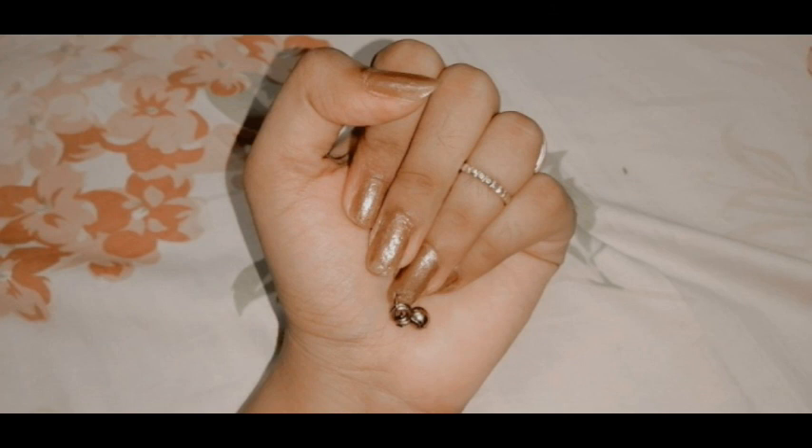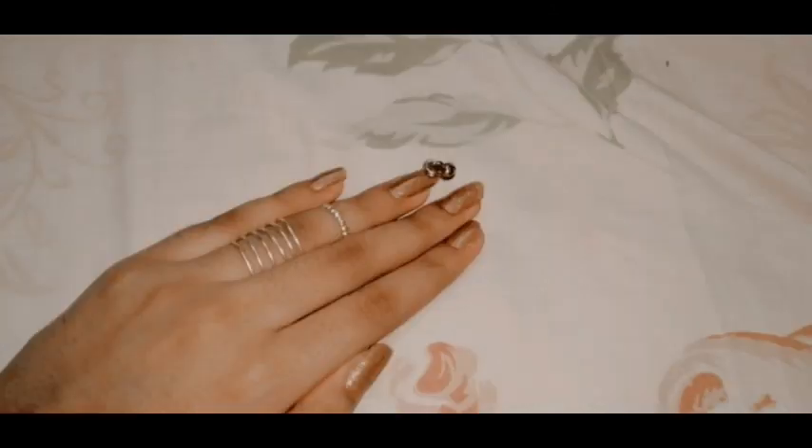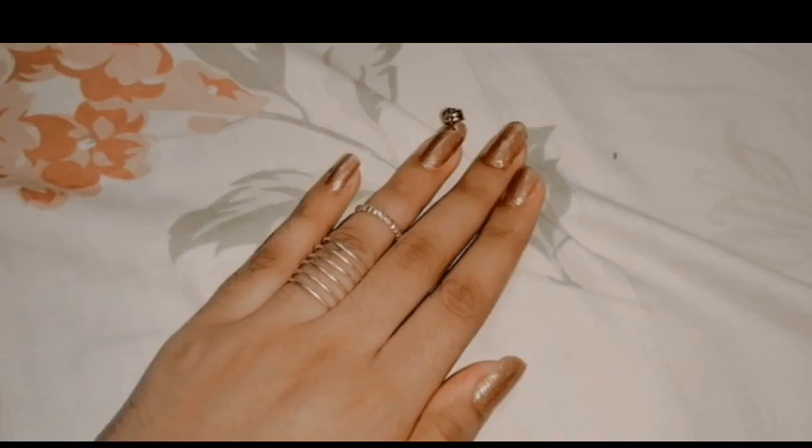Hello everyone, welcome back to my channel! Today I'm going to show you nail piercing at home. As per my title, you all know it, and these are some clips of my nails after I have pierced them.